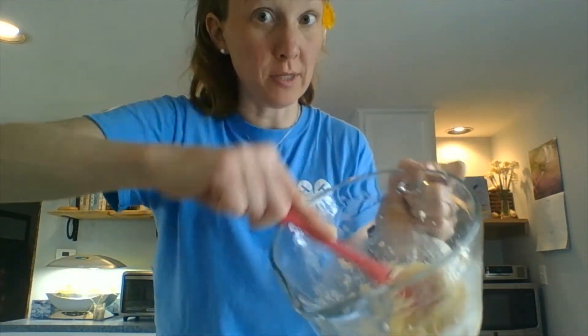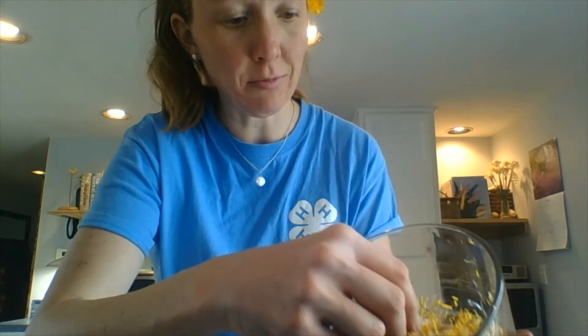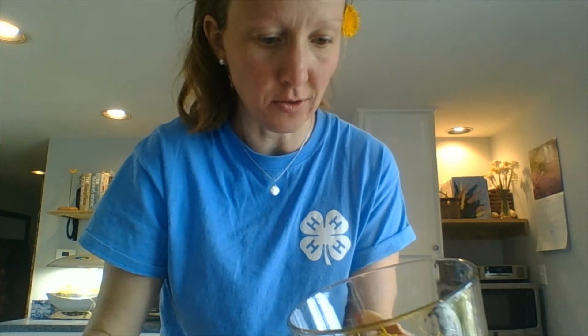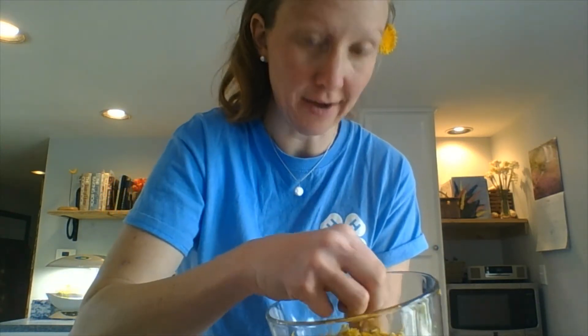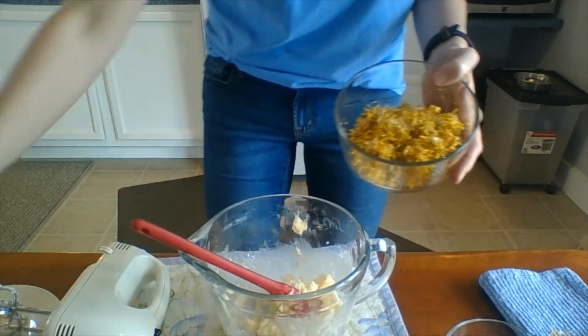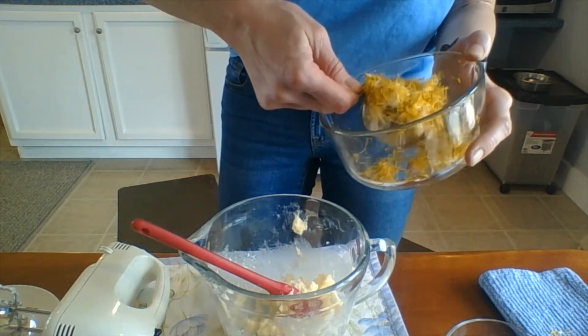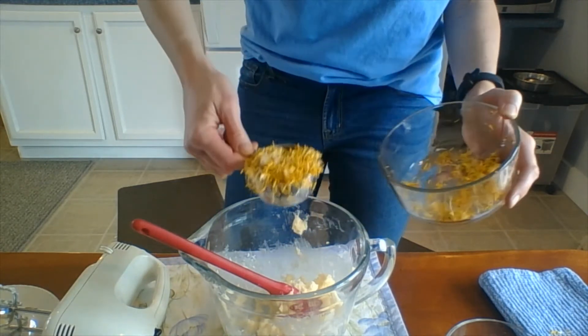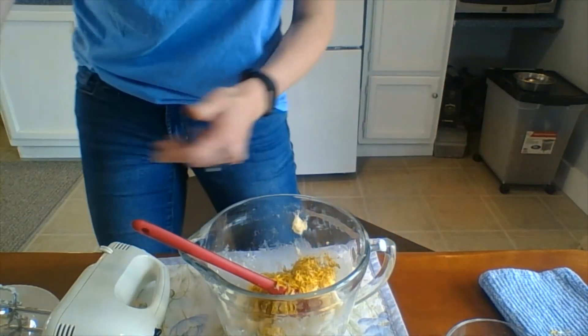The next thing we're going to add is our dandelion petals. Just pick out as many of the green pieces as you can — those are a little more bitter. You want your half cup to be loosely packed. Add that amount, then turn on the mixer.